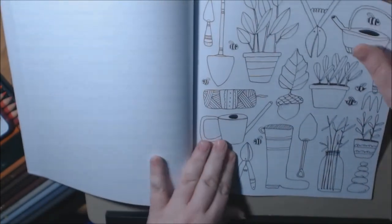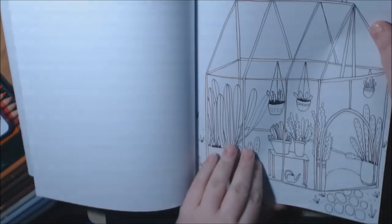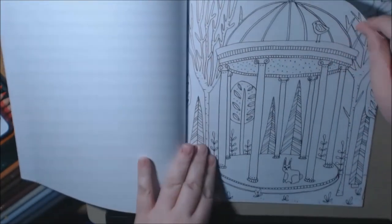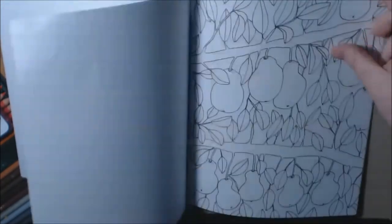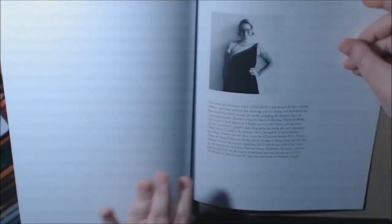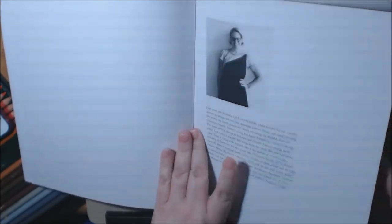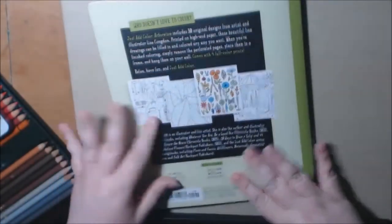There's that rabbit again. Bunch of garden essentials. Another greenhouse. Looks like a pear tree. And here's a nice picture of Lisa Congdon and it tells a little bit about her. And that's the end of this book.